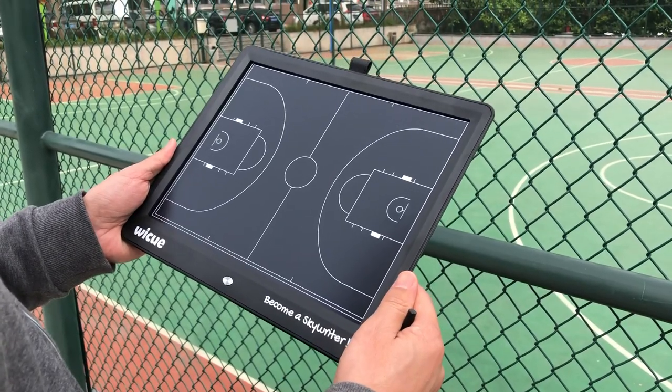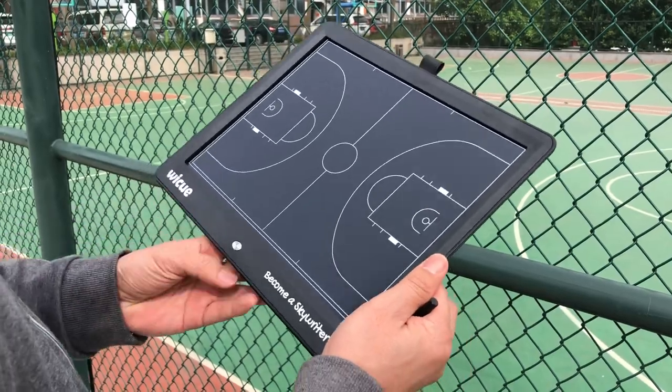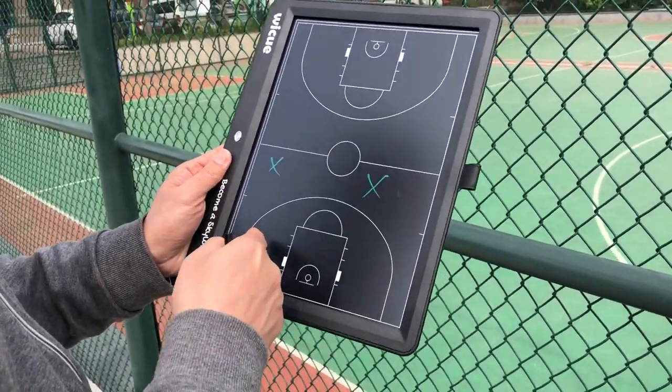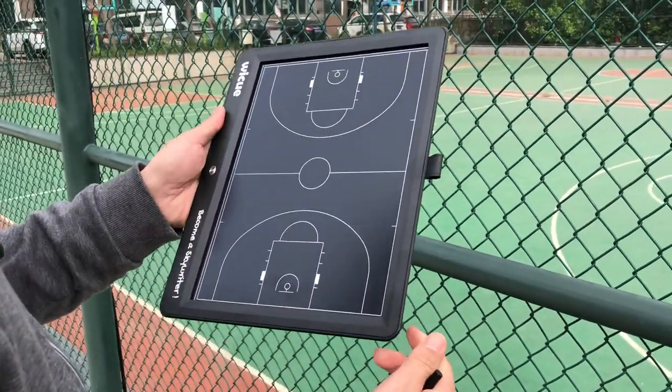This is a WiiQ basketball coaching board. It uses liquid crystal film to write. You can use your finger to write, and you can clean it very simply.